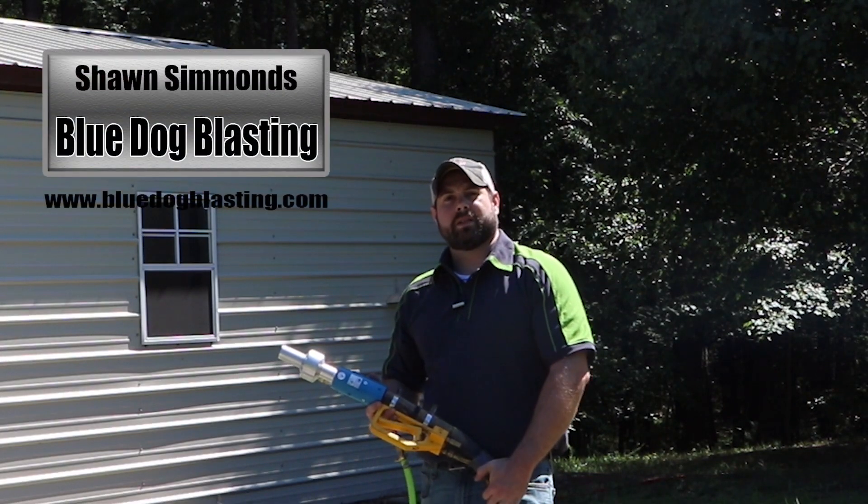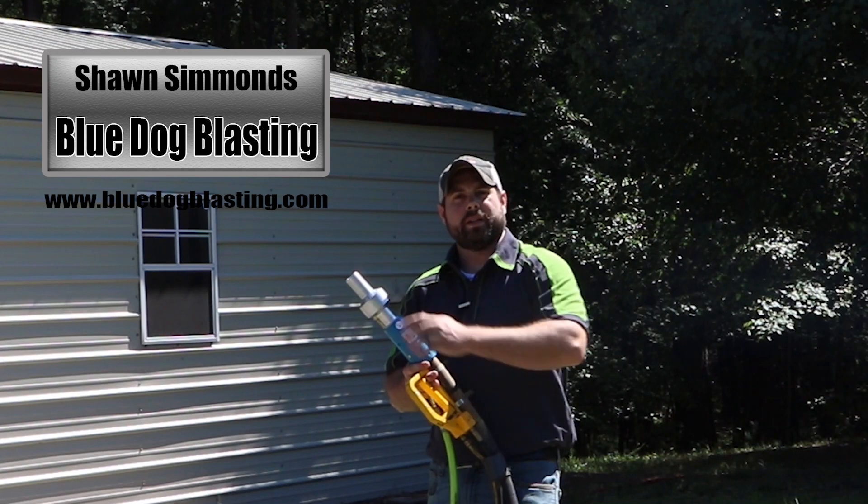Hey Blasters, Sean from Blue Dog Blasting. Today we're going to go over the water induction nozzle.